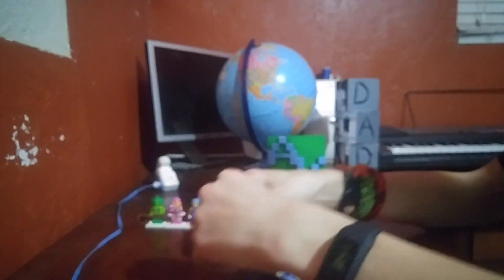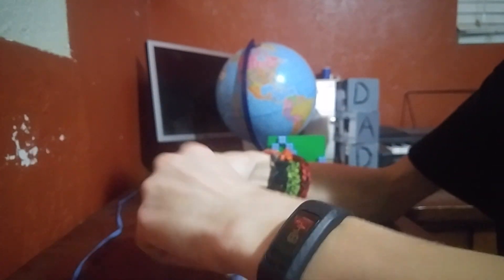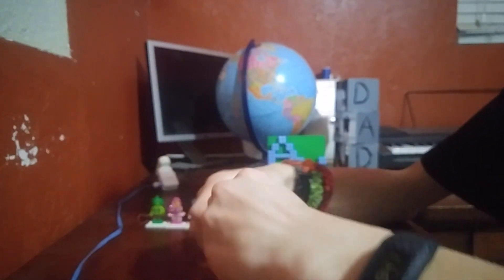Anyway guys, let's unbag this fella. I have a suspicion about what it is, but I don't think that it is. I hope it is, but I don't think so.